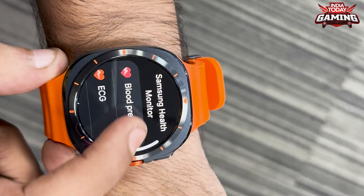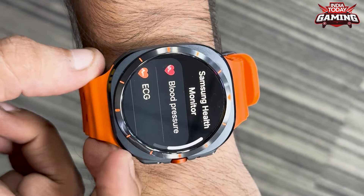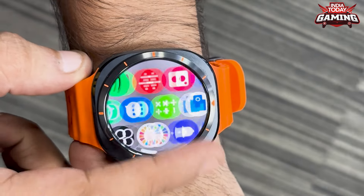You can even check your blood pressure. Because you're a gamer and you spend a lot of time grinding, exercise is very important. With this watch, you get ECG, blood pressure tracking, your footsteps, your calorie burns — you'll know all of these things.